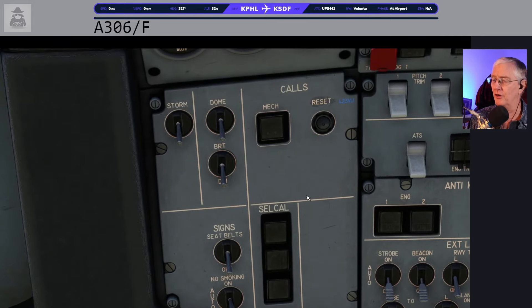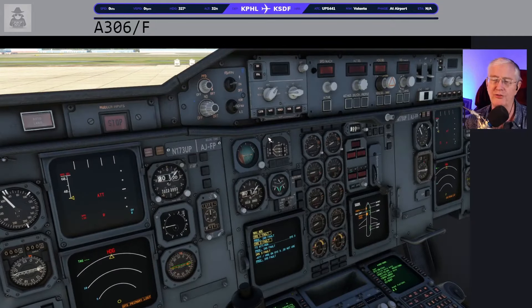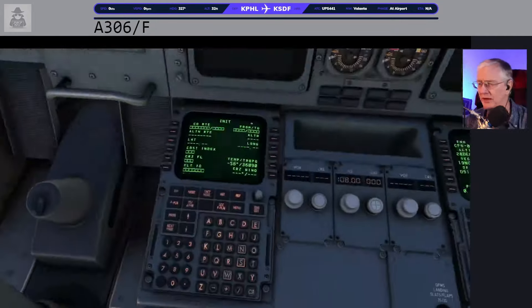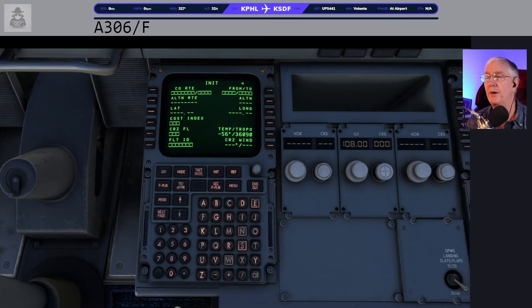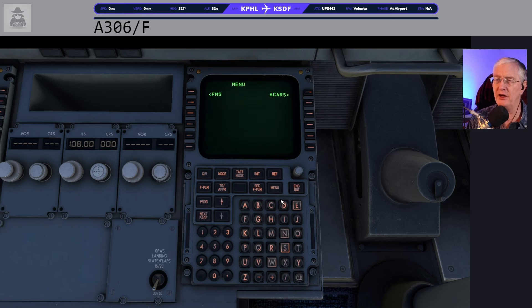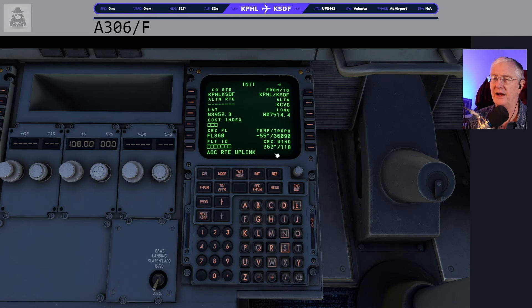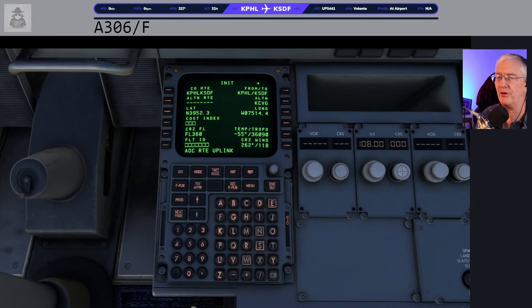When you turn on the airplane, caution lights are always going to flash in your face. I usually spend most of my time turning those off. We've also got the flight management computer already in init mode. If you've set your SimBrief ID, click menu — I usually do ACARS things on the co-pilot side. So ACARS, and I'm going to request my SimBrief flight plan. It's pending — and there it is. I'm going to put that back on the menu side, and then we'll do the flight plan stuff over on the pilot side.